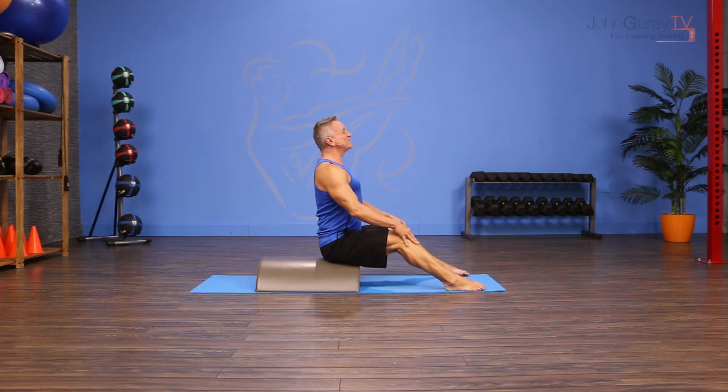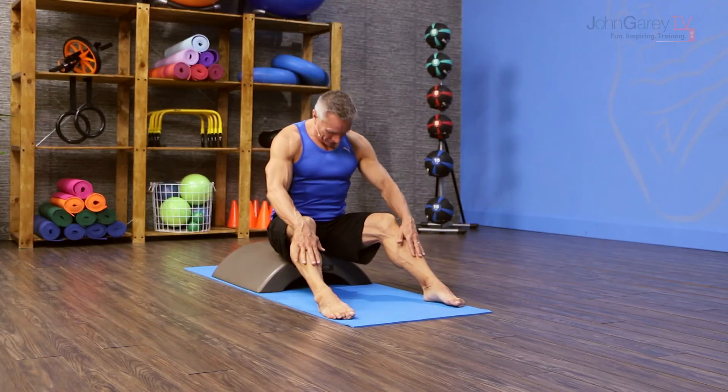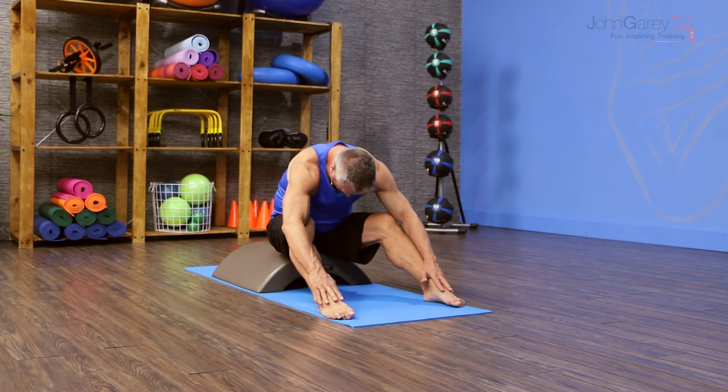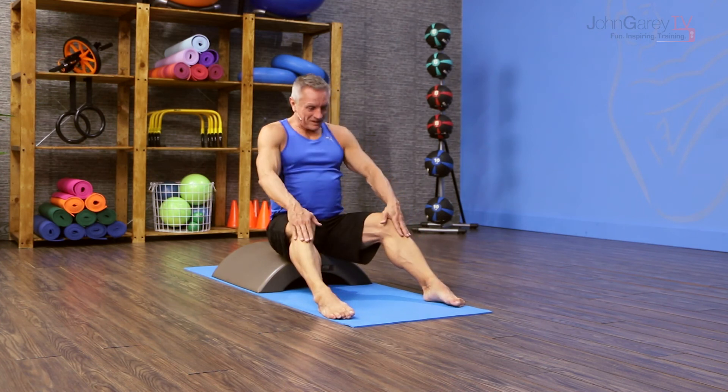Once again, breathe in and exhale, flex forward. This is such a great way to start or end a workout, or to give somebody a little recovery time in the middle of a workout.